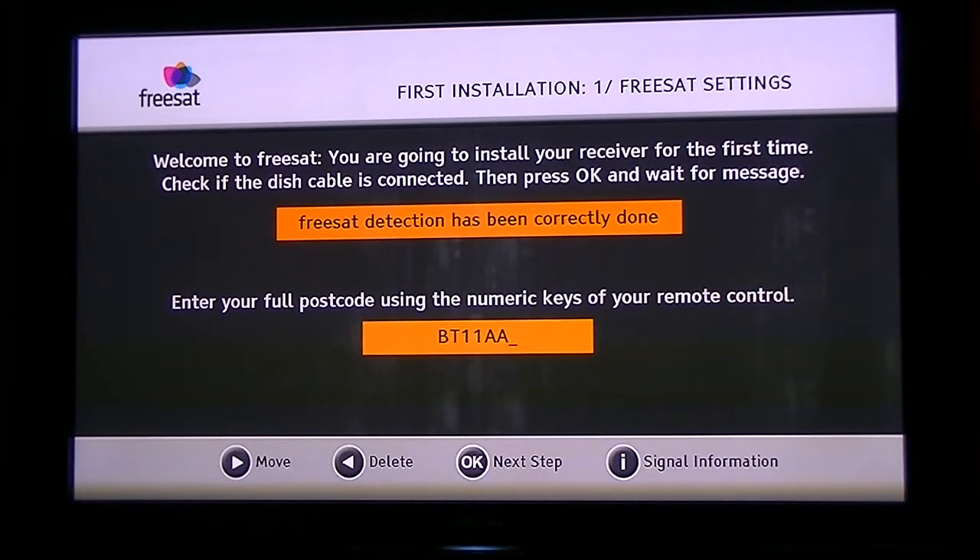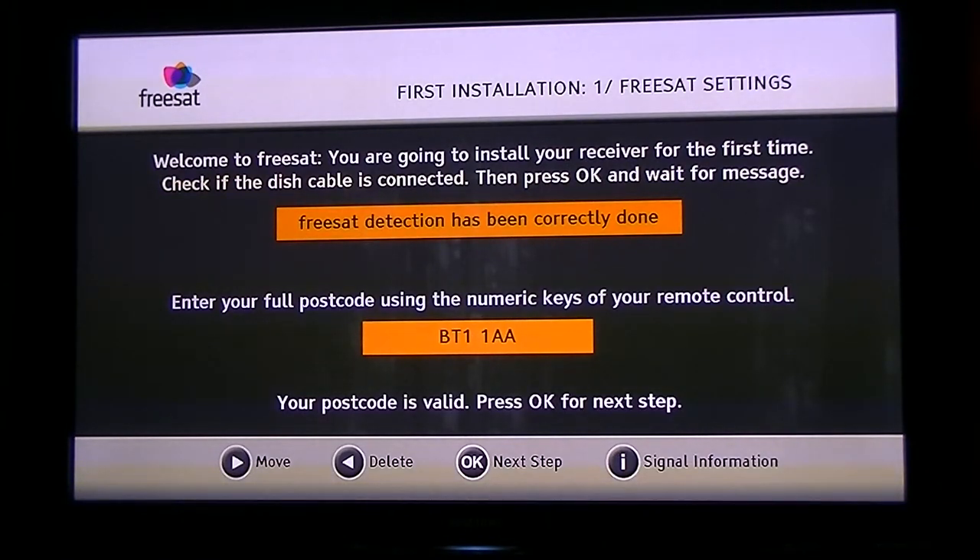Press OK and it will check whether it's a valid postcode. It comes back and says the postcode is valid — press OK for the next step.